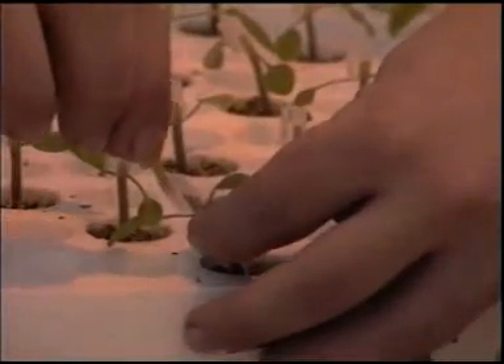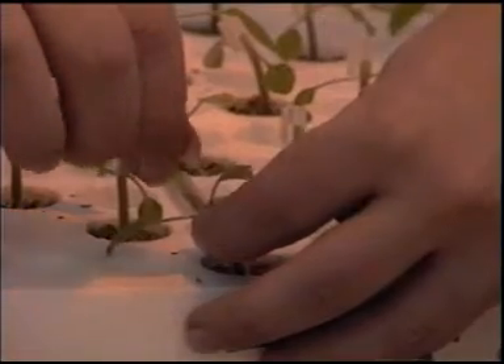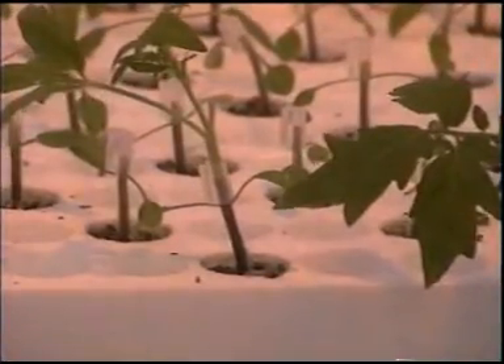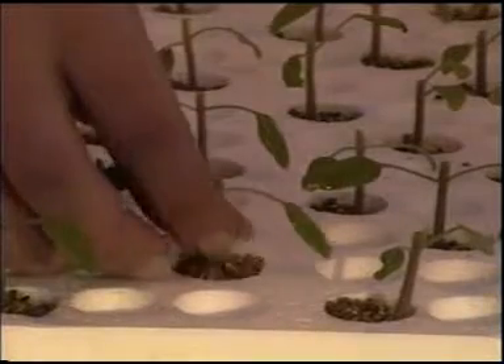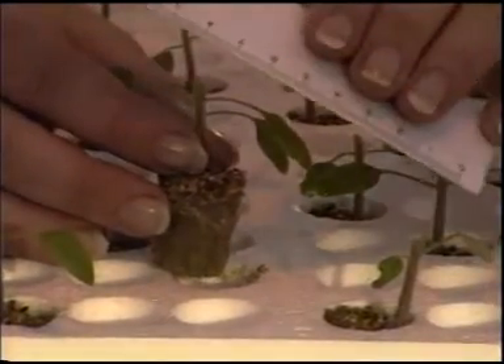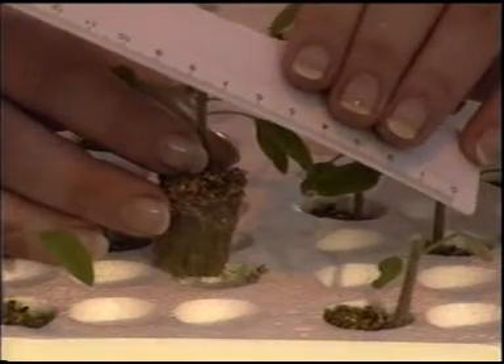In order to be able to graft, the stems of the rootstock and scion must have the same thickness. The ideal thickness for grafting is 1.5mm. Rootstock and scion can therefore only be grafted together during a short period.